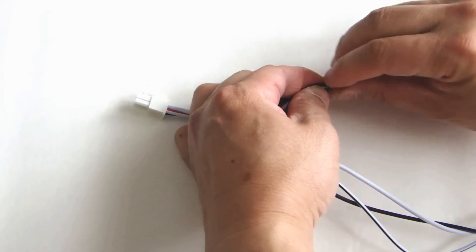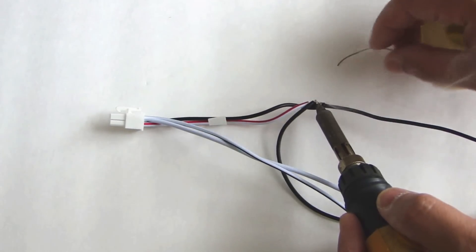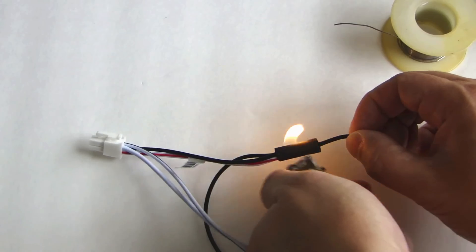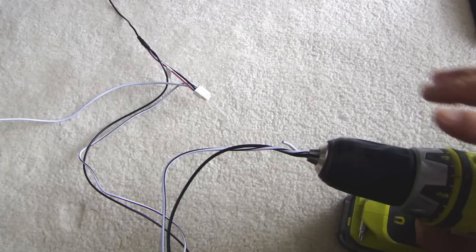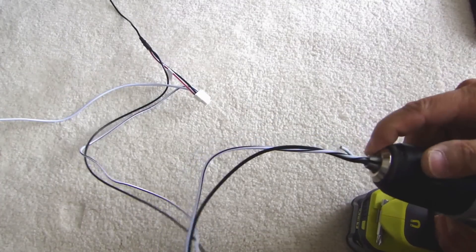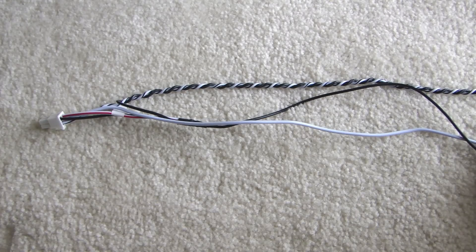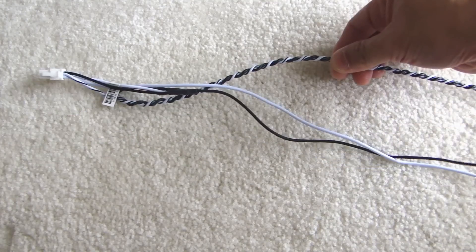I'm going to solder all these together. So here after using my drill — you put the siren wires at the end of the chuck and then while pulling on it straight go ahead and spin it. Here's what this one looks like after prepping it. We're left with the parking light negative output, the ground, and the siren output right here.